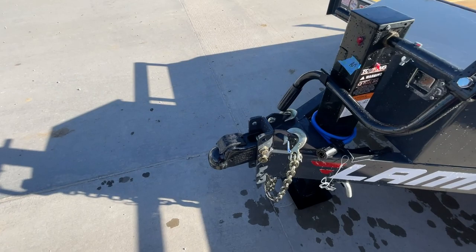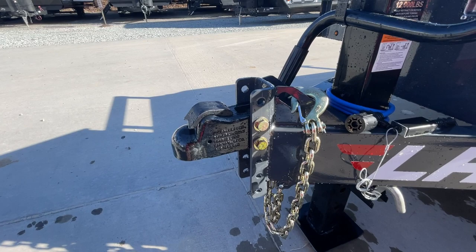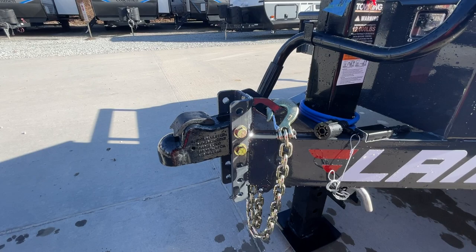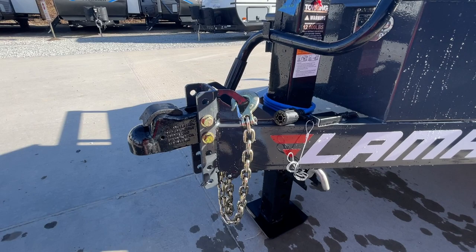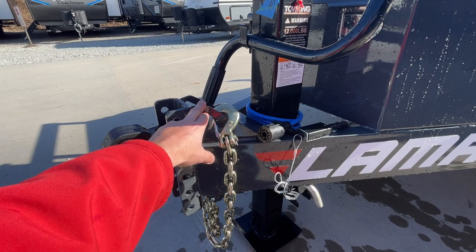Starting up front, standard equipment is a 2 and 5/16 inch Demco coupler — this is the easy latch. As you lower the jack, it's going to auto close. It's a 21,000 pound rated coupler, and one of the few two-bolt couplers that will actually work on a triple axle. It's a nice cast, heavy-duty, six-hole with four different settings to raise and lower. It goes somewhere in the neighborhood of 17 to 22 inches.